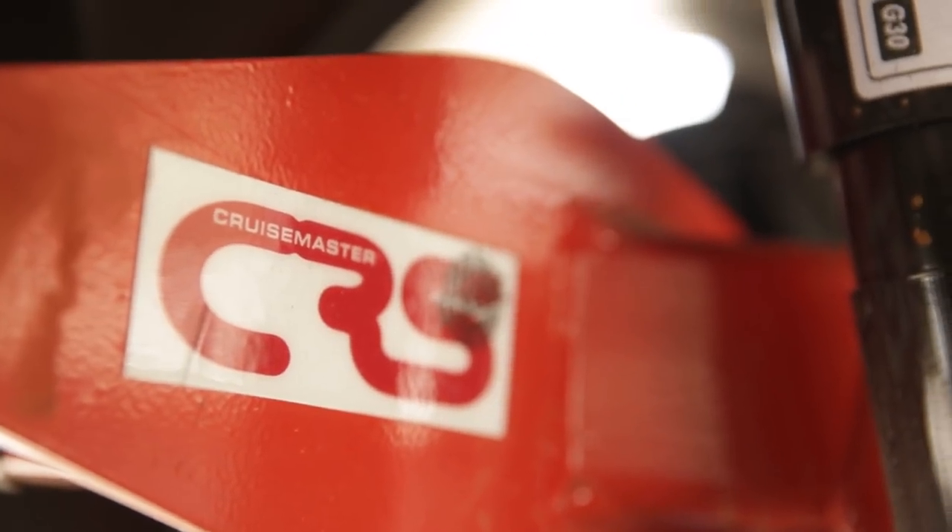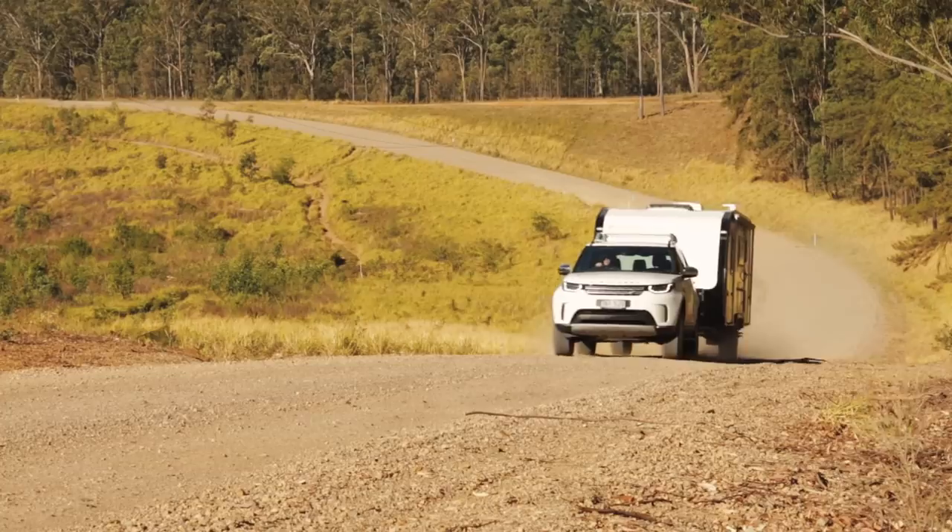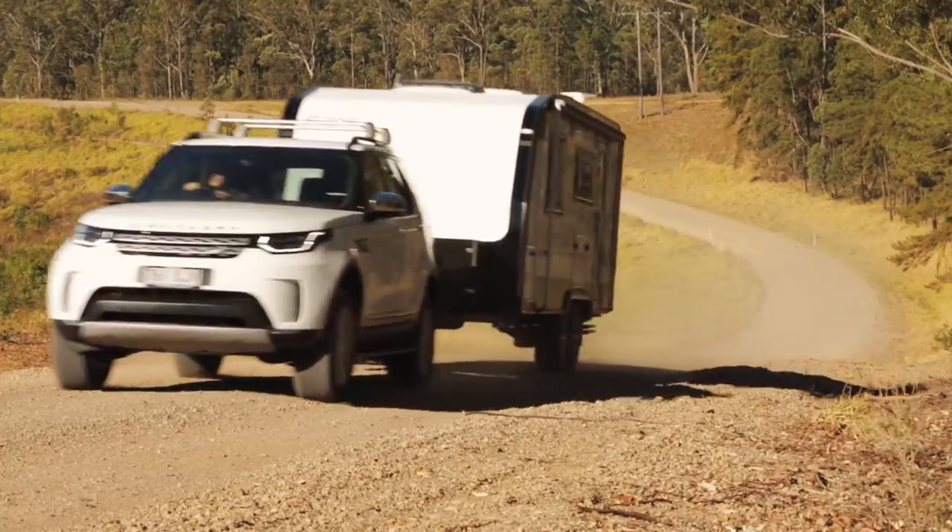Fitted out with CruiseMaster CRS, which allows dirt road travel with well-engineered dual shock trailing arm suspension, providing ample ground clearance and reliability.